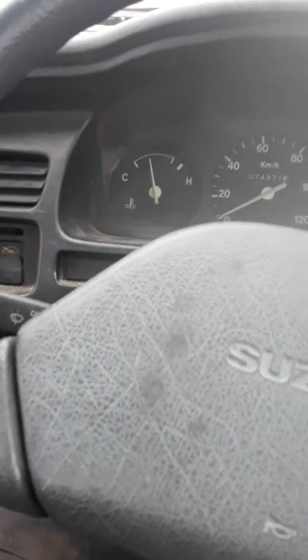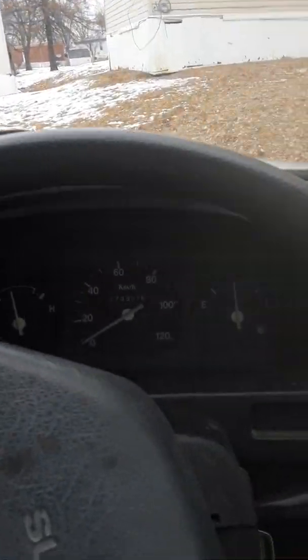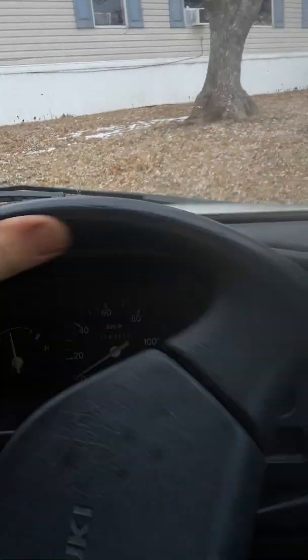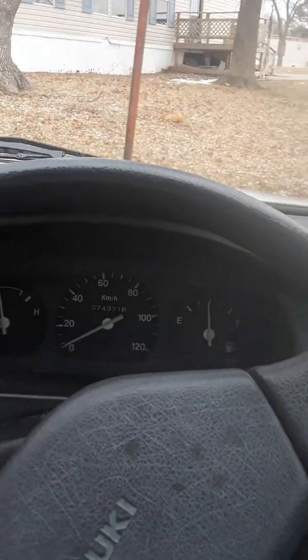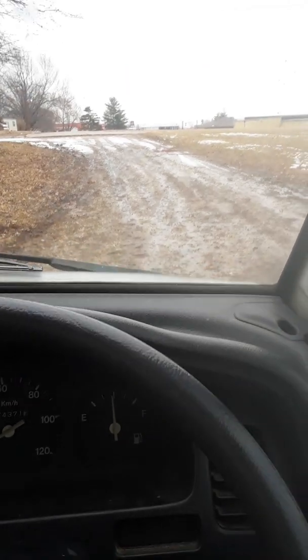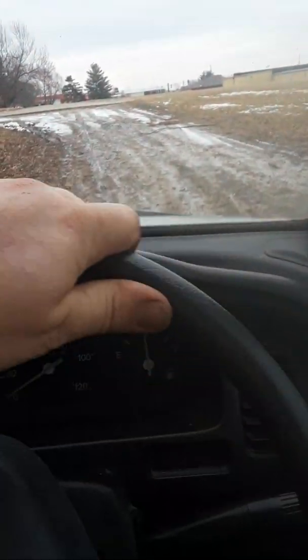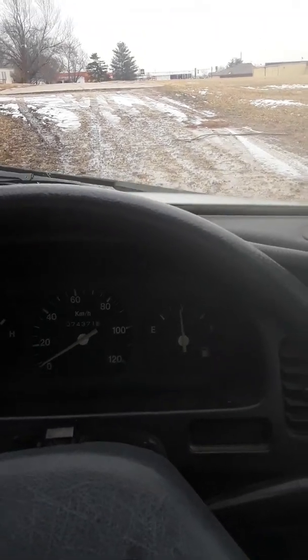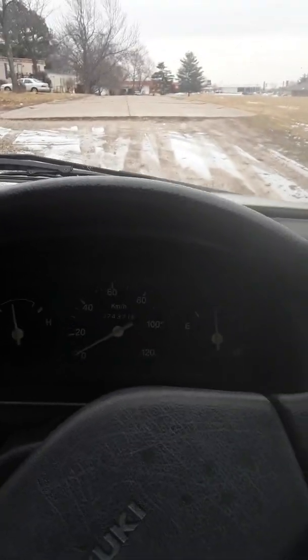I'm really happy with these Wandas. They don't allow you to get stuck like some of the other tires. They've got some pretty aggressive tread — the tread depth is almost like the tip of my index finger. You can see here.